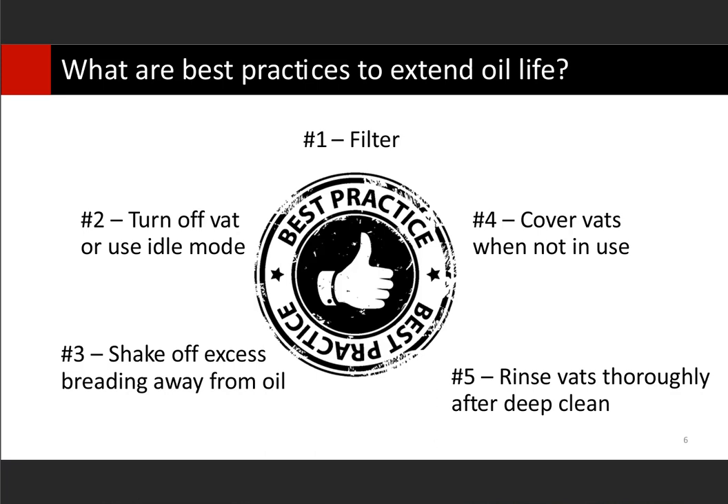Number two is turn off the vat when not in use, or use idle mode. I know a lot of people say if we get a rush, we're going to have to turn that back on and wait for the fryer to heat up. But there are times during the day that may be ideal — like between lunch and dinner, or at night when things start to slow down, you can start to shut vats off one at a time. The longer your oil is under heat at 350 degrees, the faster that oil breaks down. If there are vats we can take offline, either by turning off the heat or idle mode, that will extend oil life — in some cases dramatically.